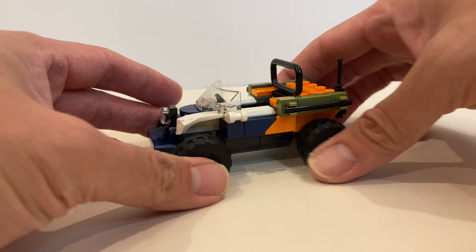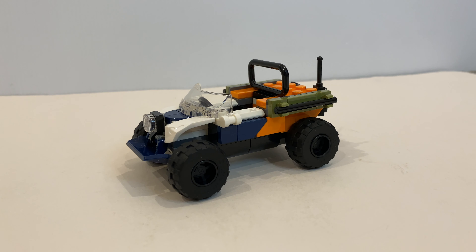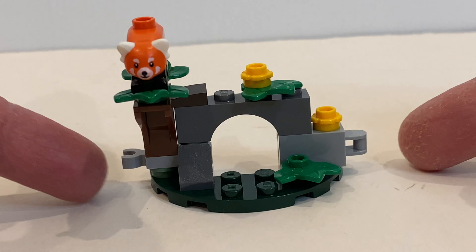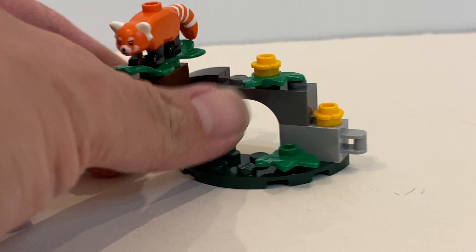Unfortunately, it doesn't have any turning mechanism or suspension like the previous ATVs. We do have a small location view here. You can see the connector, which you can connect with the other sets from the same wave. One example is the baby gorilla polybag.